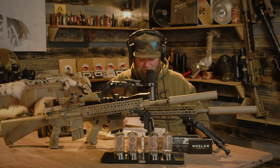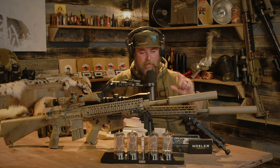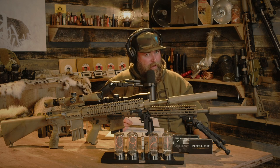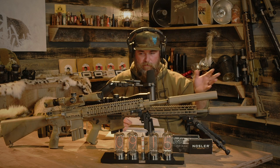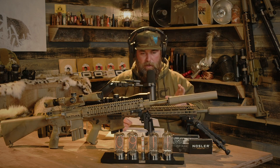The 22 Nosler averaged 3,465 feet per second. The .223 came in just under 3,000 feet per second — about 2,991 was the average across four or five different five-shot groups. Average velocity.